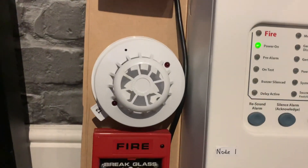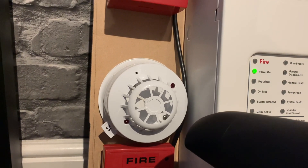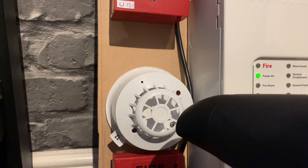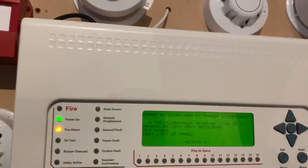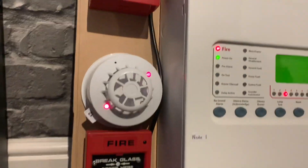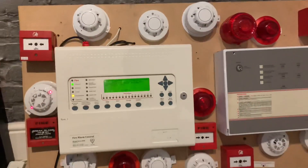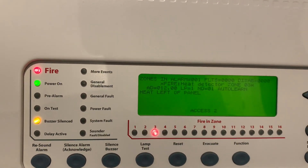Now that the device is initiated, I'm going to test this heat detector — I've got a hair dryer set up. It's just gone into pre-alarm so I'm going to give it a bit more heat. There we have it — the heat detector has triggered.